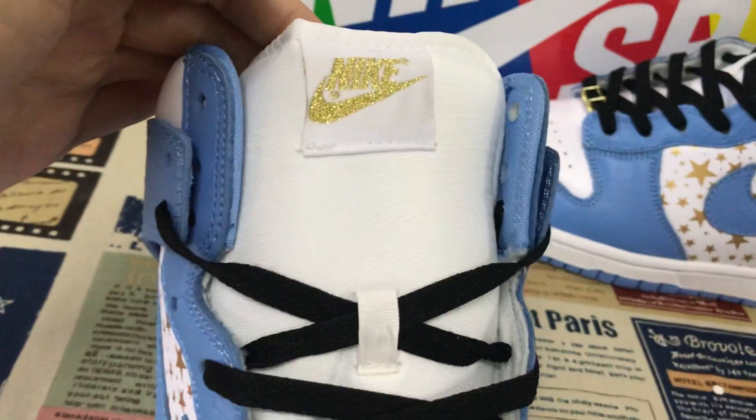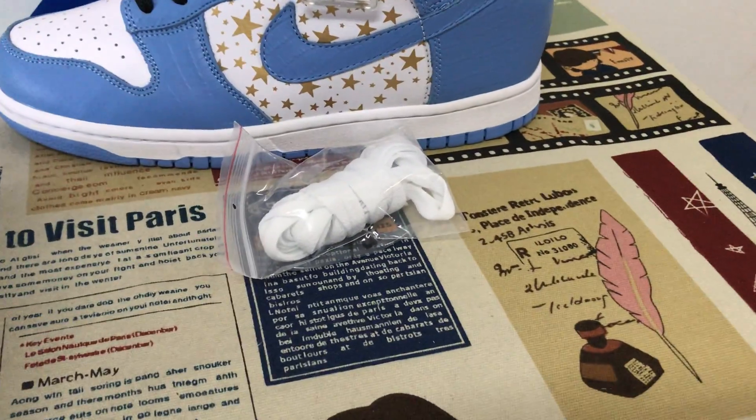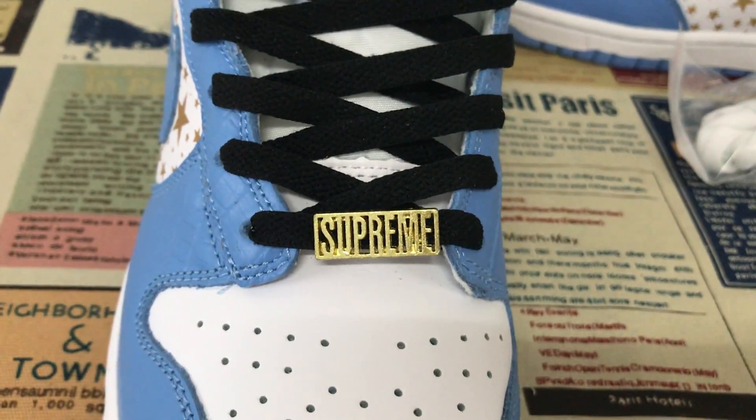The white tongue has the gold Nike and Suge logo, black lace, and here's another extra lace — white lace — and another tongue with a Spring logo here.